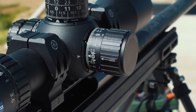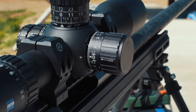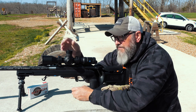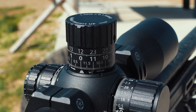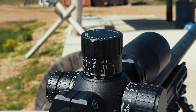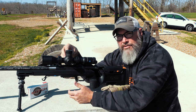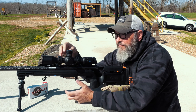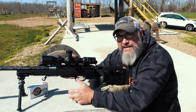Speaking of locking, the windage turret has a lock on it, so you have to pull it out to adjust your windage and then push back in to lock it. Elevation has no lock, but that's okay — I have never accidentally bumped my elevation turret coming in and out of barricades or in a hunting situation. I have accidentally bumped and adjusted my windage knob though, so I like having either a covered windage or a locking one. I've personally started to dial on my wind if it's a consistent wind, so I like that I can pull it out, adjust it, lock it, and not worry about it.